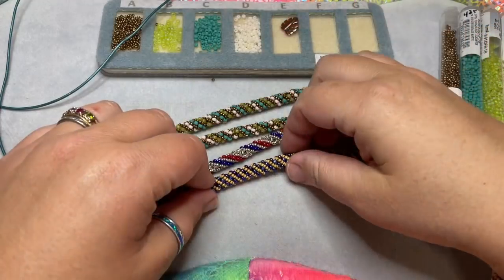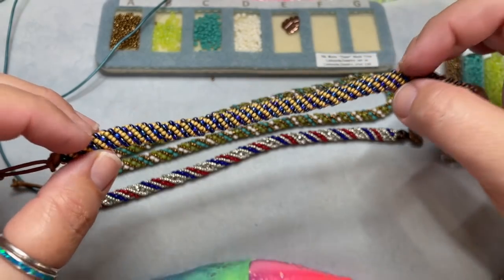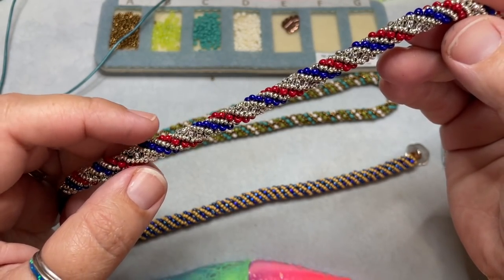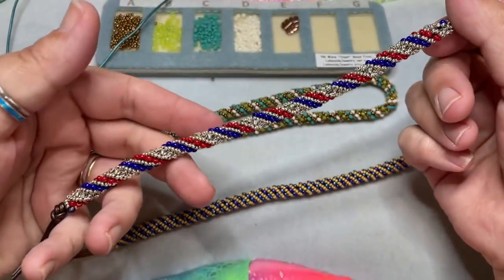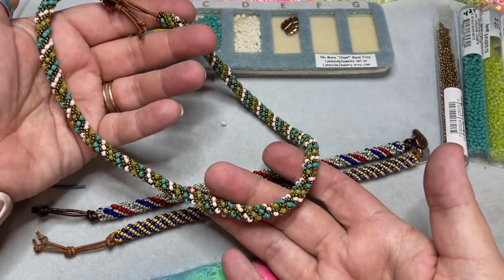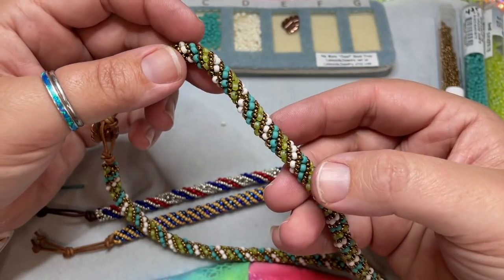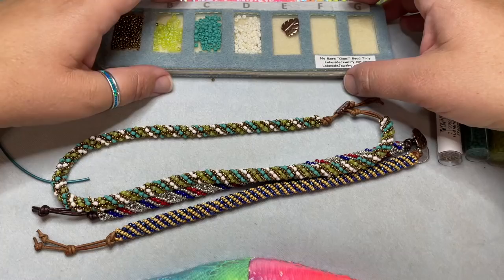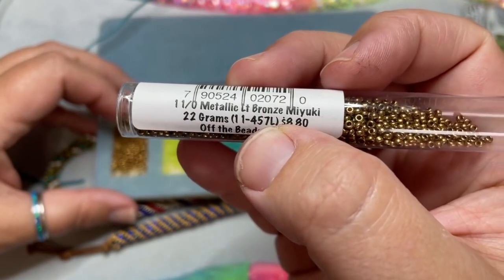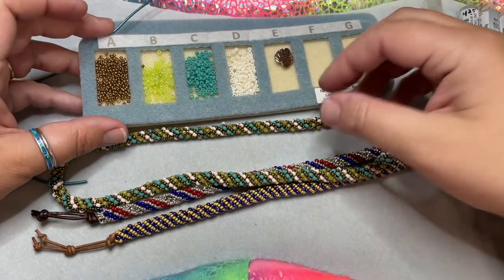These are the bracelets I want to show you how to make today. You can do a lot of fun things with it — this one is two colors, one color of size 11 and one size 8. This one is actually four colors: one color of my size 11 seed bead and three colors of my size 8 seed beads, making a fun spiral for the 4th of July. You can make bracelets or a necklace, or make it into a wrap bracelet.